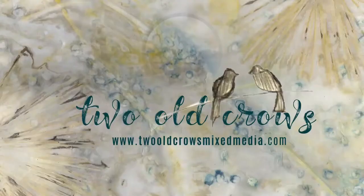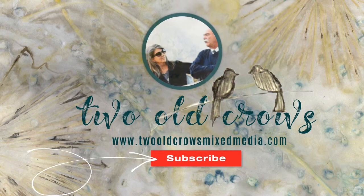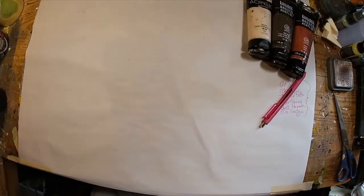As a quick reminder, my name is Peg. I call my channel Two Old Crows Mixed Media. I hope you'll take a moment and subscribe to my channel, and I appreciate all of you that are already here. That notification bell does remind you when I upload additional content.